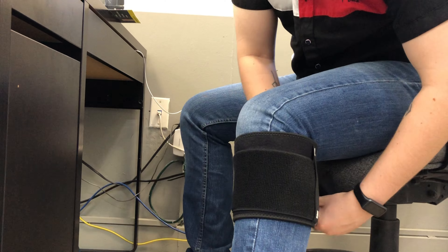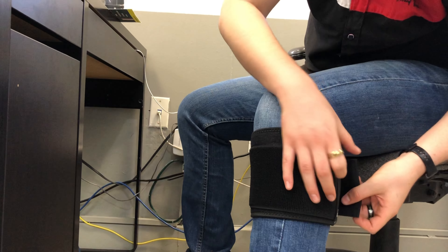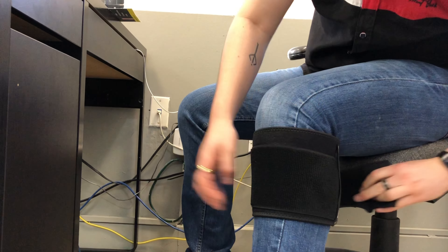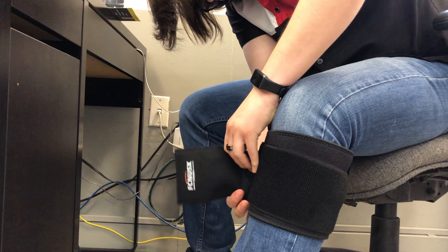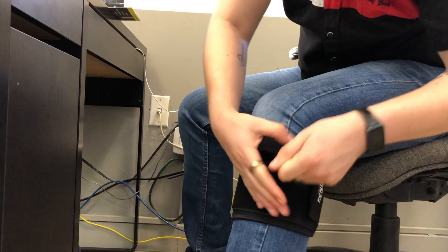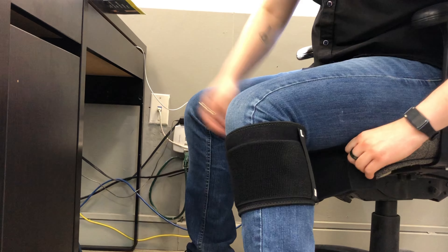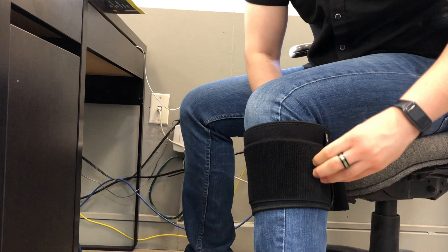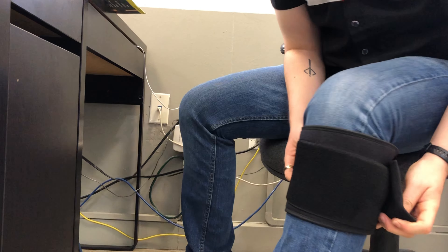We want to tighten it and it's applying pressure. You need to close it tightly. Now that we know that it's on the outer edge, we'll pass it through here, under it, and secure it tightly.